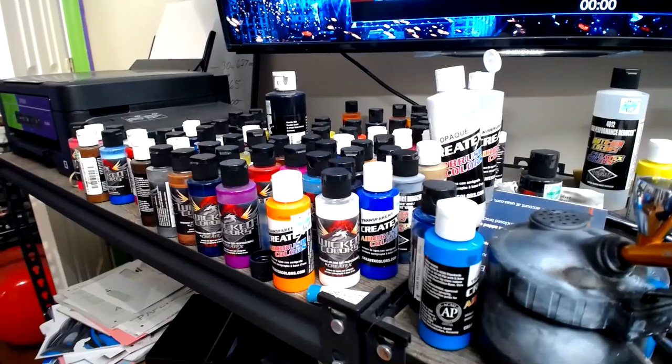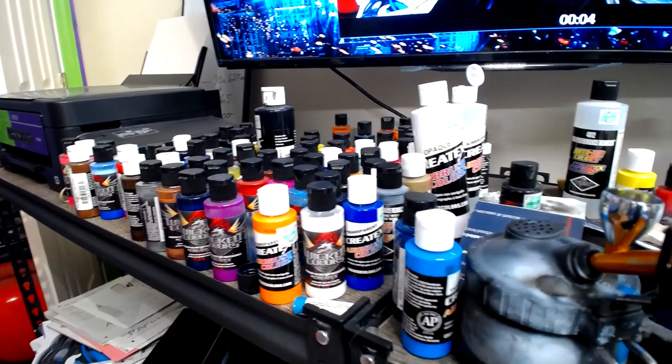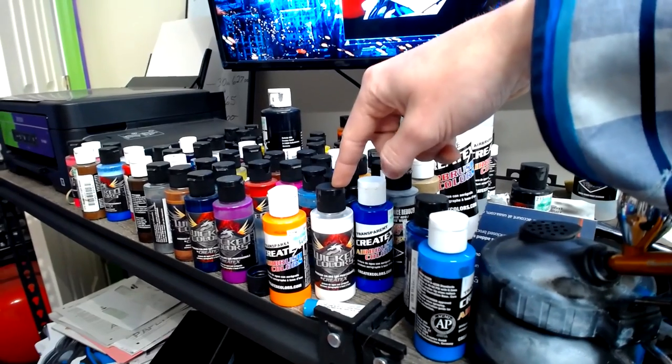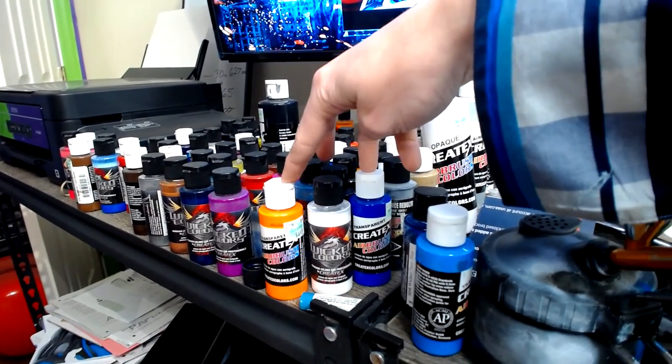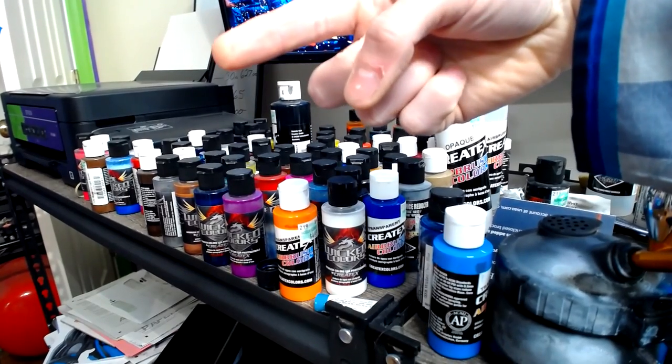Moving on to paint — I like Wicked; I've been using them for quite a while. And then Createx — this is what I've been using for the shirts and stuff. This one is cured by heat.